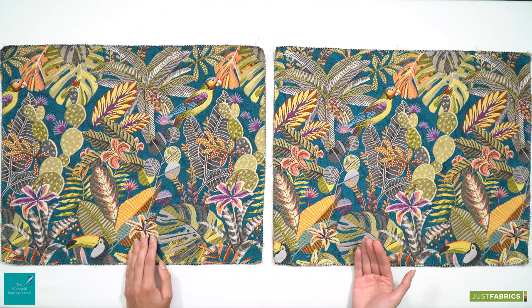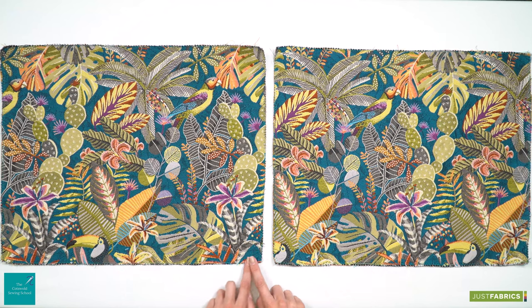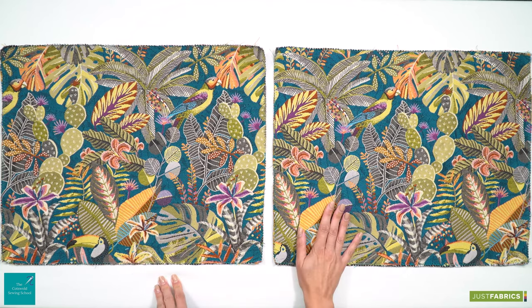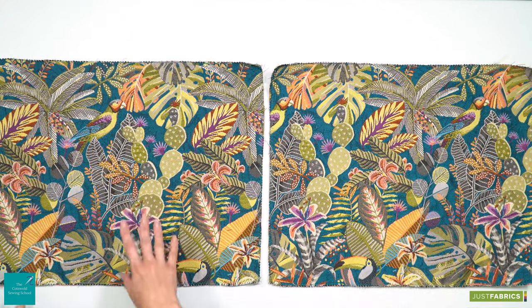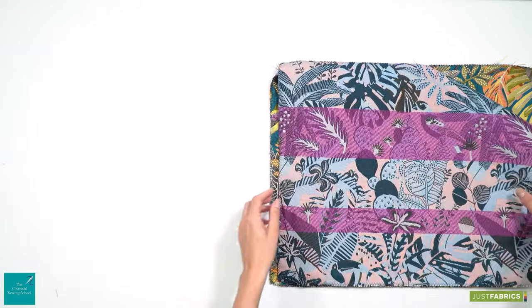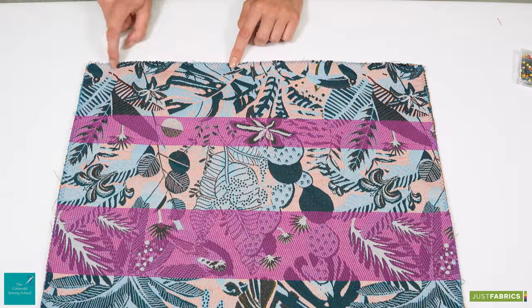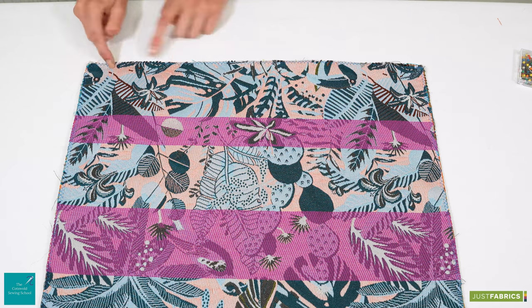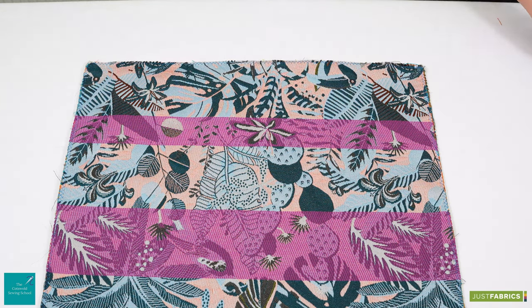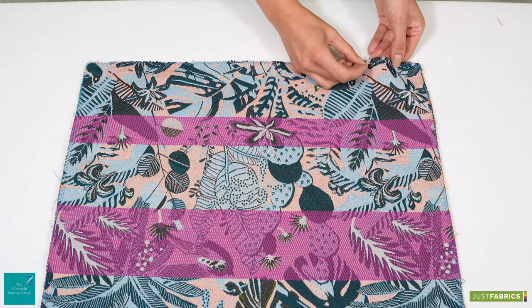We can now think about sewing our bottom edge to create the area where we'll be able to insert our zip. To do that we need to pop one panel on top of the other, right side to right side and raw edge to raw edge, and we're going to pin our bottom edge quite close to the raw edge with pins going across width-ways.